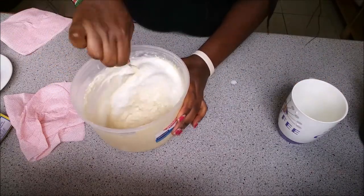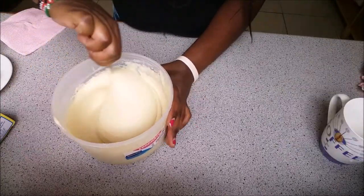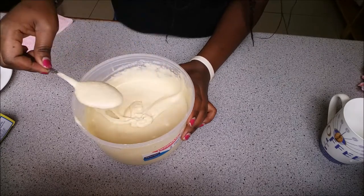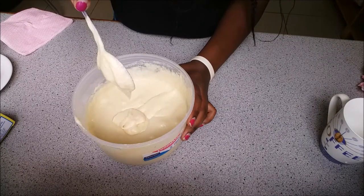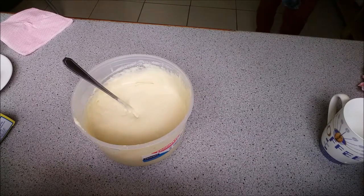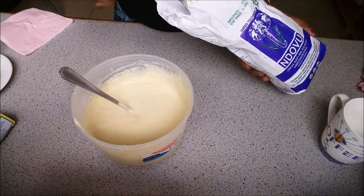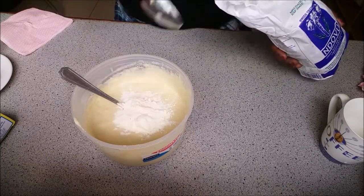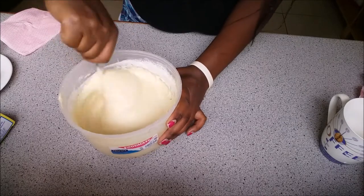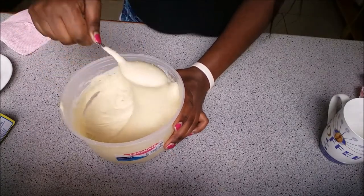I added a bit too much milk — it became too runny and light, not to my liking. So I went back and added about two tablespoons of flour to bring it to the right consistency. I stirred that in and at this point I was happy with the consistency — it looked really good.